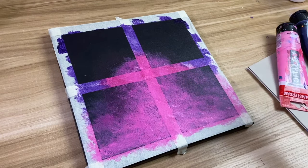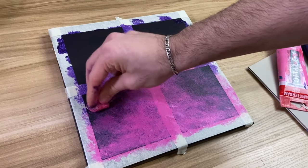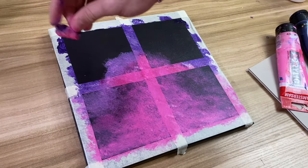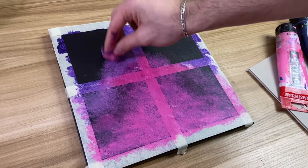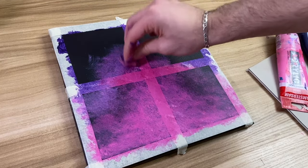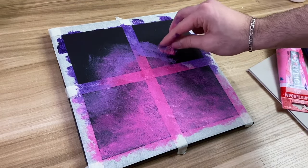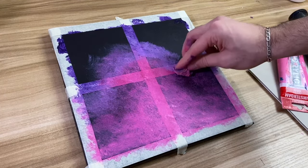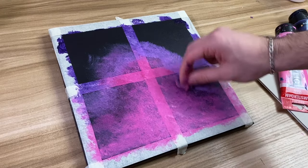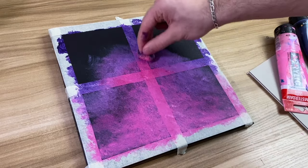Now, between the magenta that you added and the dioxazine purple, we're going to add dioxazine purple plus white. This is just to give it a nicer blend and you're going to try to mimic the shape of the pink that you have. What you can see me doing is tapping the mixture into the pink.